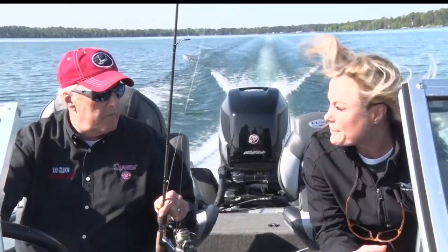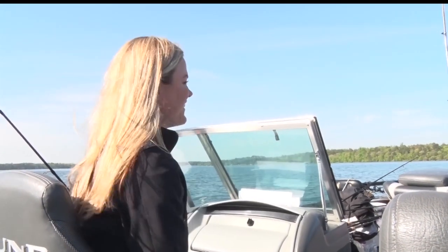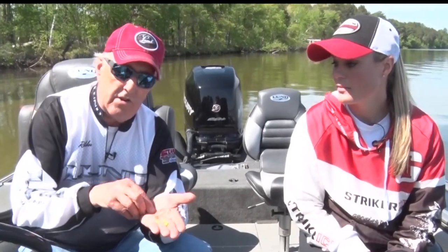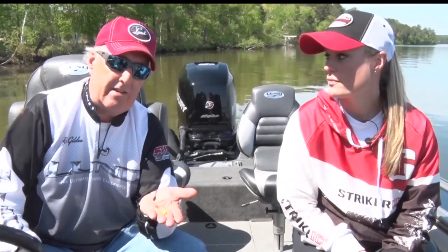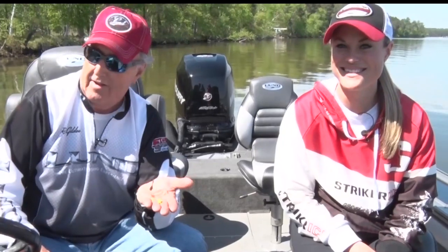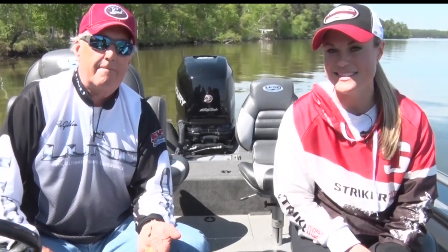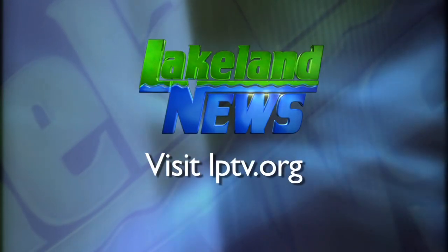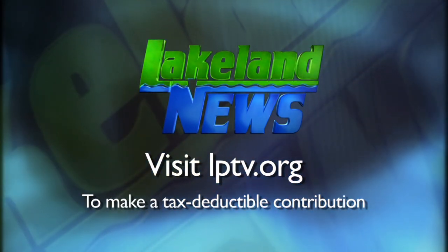These are all some very basic things that you could buy at the store that work really well for panfish, and I can guarantee you they all work. And like Mandy said, that little puddle jumper she has — that's a phenomenal crappie bait. I'm Ray Gildaw with the Nishawa Guides League. And I'm Mandy Yerick, the bass and biologist. If you've enjoyed this segment of Lakeland News, please consider making a tax-deductible contribution to Lakeland Public Television.